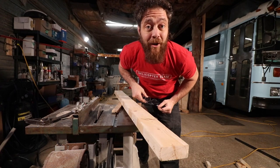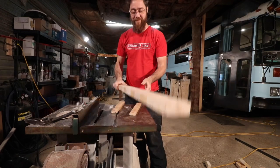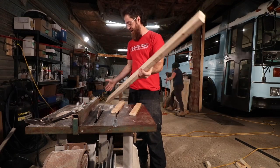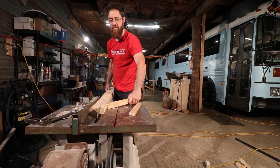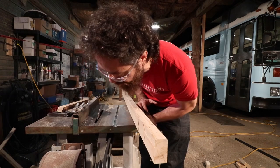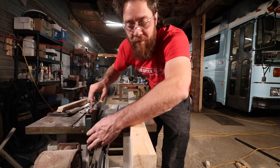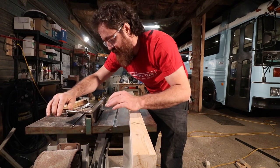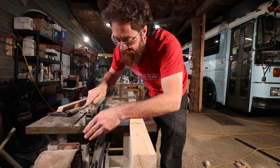Safety reminder: always put on your eye protection — iPro! And be sure to unplug your table saw when making adjustments so it doesn't accidentally start on you.